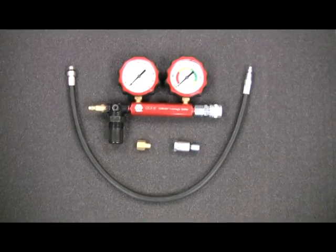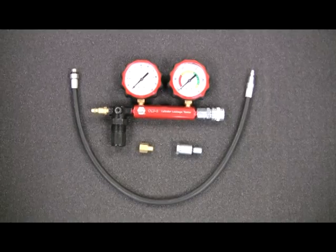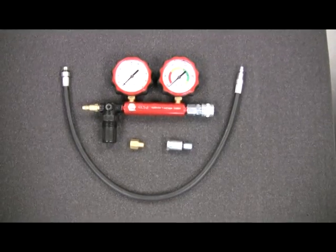The SER CLT2 Cylinder Leakage Tester measures the ability of a cylinder to hold compressed air, using shop air to determine the leakage source and the amount of leakage measured in percentage of loss.